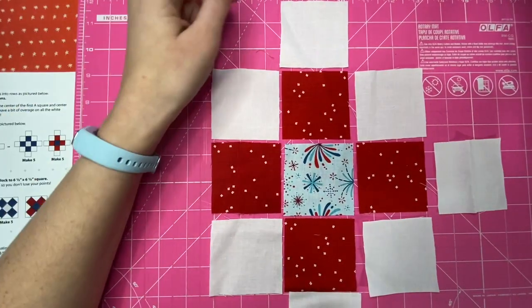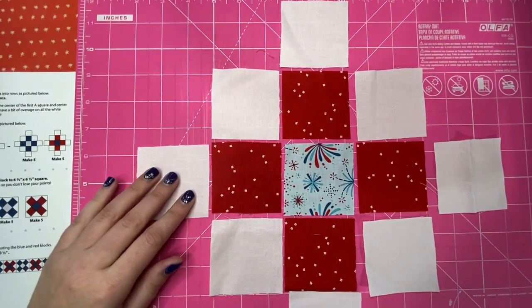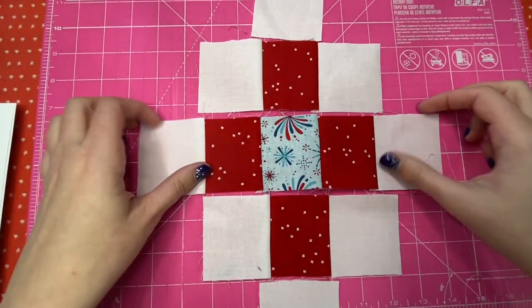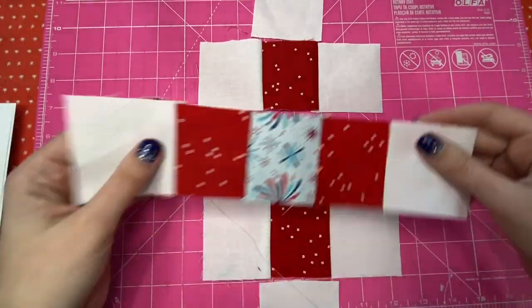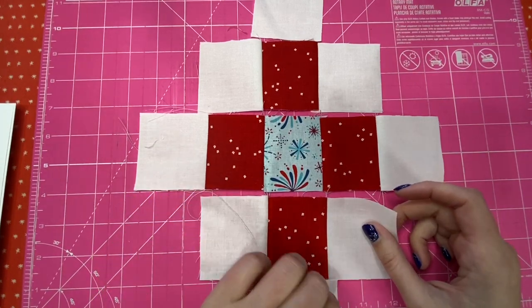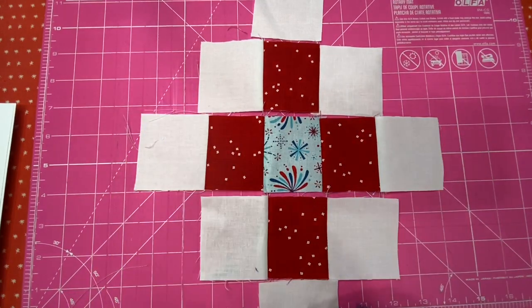I've got a few pieces that need some pressing, so I'm going to do that and then we will sew our rows together. I have my rows sewn and I just need to switch that because I need them going in opposite directions for the pressing.